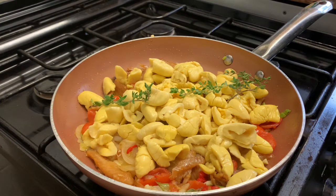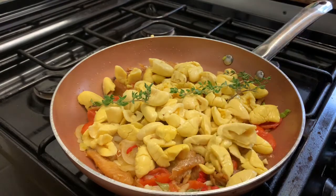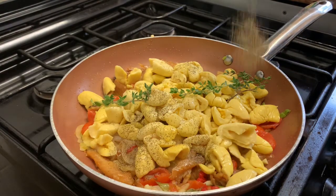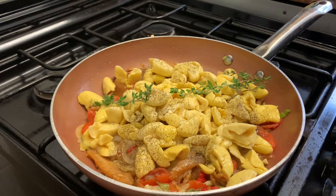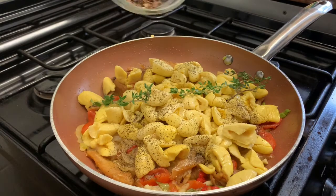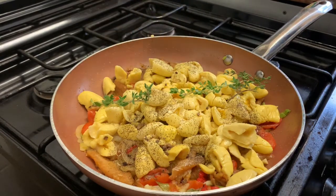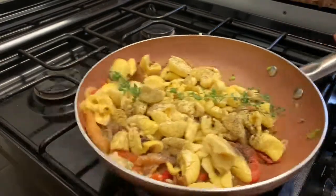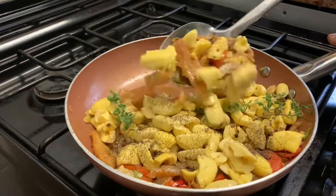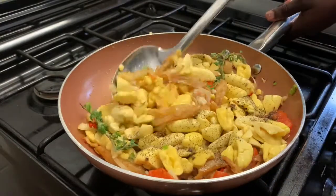Fresh thyme is always good to use, but if you can't get fresh thyme you can definitely use dried thyme as well. Now I'm going to add some black pepper, just sprinkle it all over. Then I've got some crushed pimento berries — allspice berries — I use this in all my cooking. All these flavors together are just amazing.